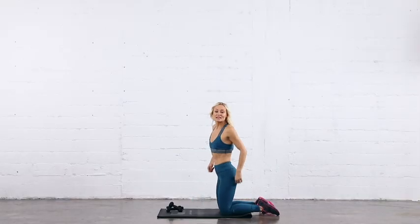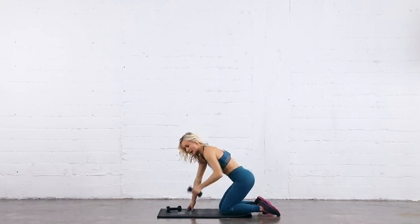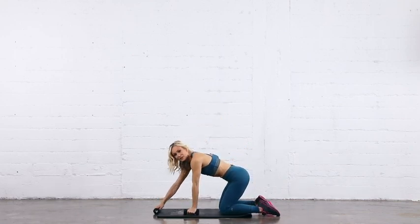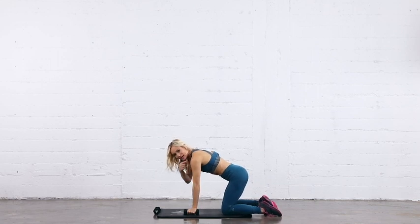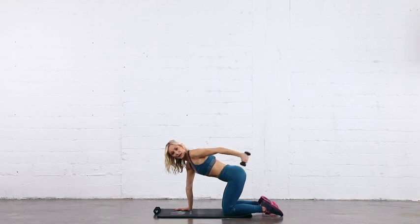The setup is our tabletop position. I'm going to take one weight in my hand and put the other one away. Making sure my wrists are underneath my shoulders, elbows slightly bent, drawing my navel towards my spine. Tricep extension: bring the elbows in, extend back, and bend at the elbow, and extend back, and in.